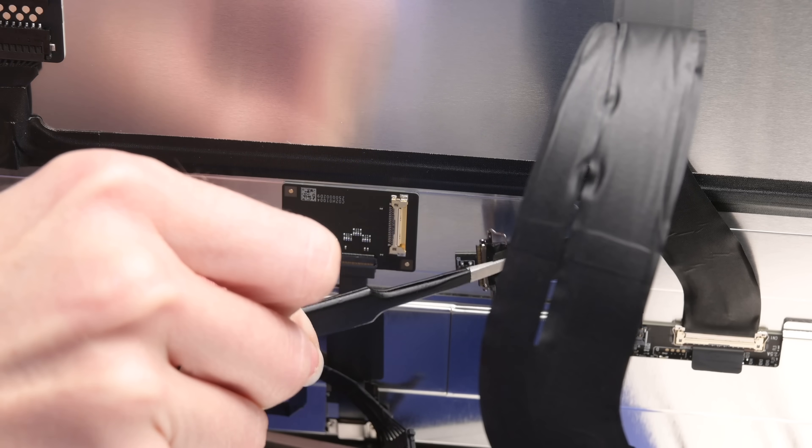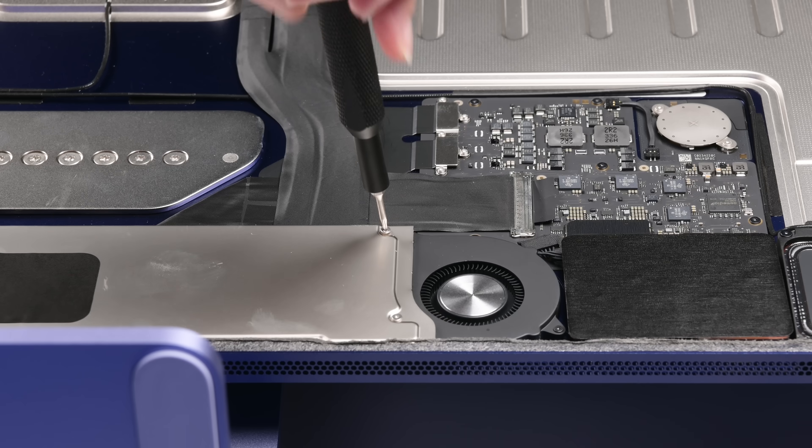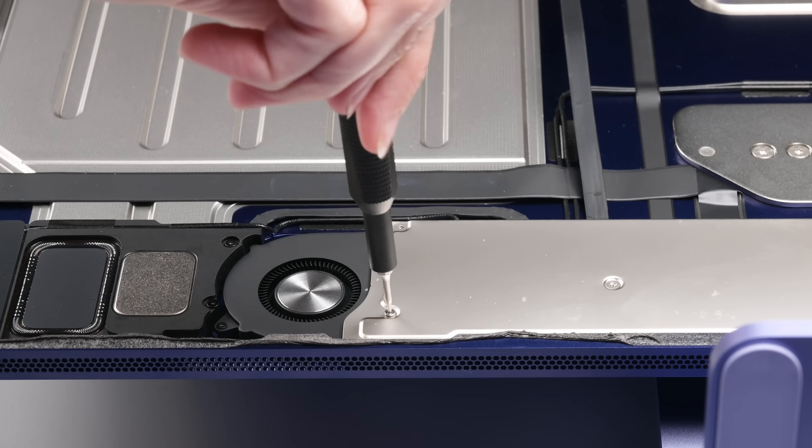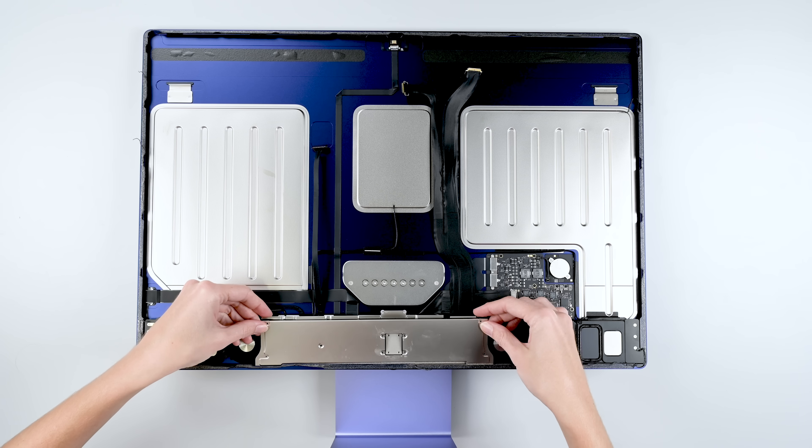The slack in these cables allows you to easily disconnect the display's power and data cables. Bye-bye screen. A few T3 Torx screws — two up here and four more hidden under this tape — and the logic board shield is free.